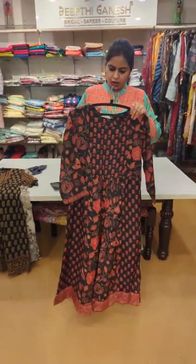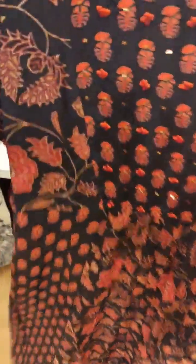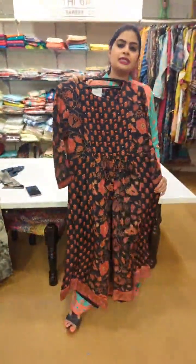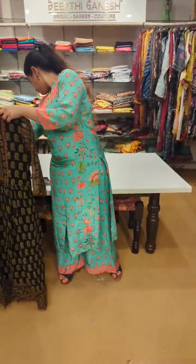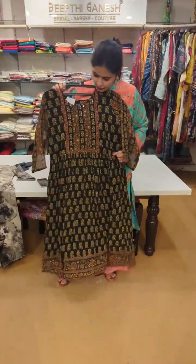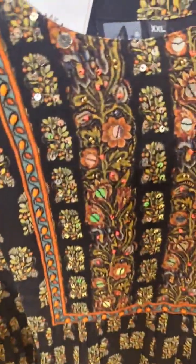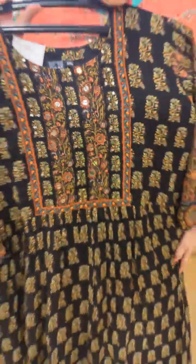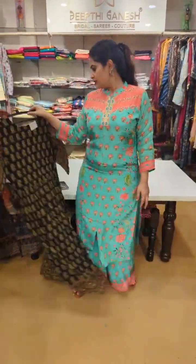Another one which is in pure georgette — this is 5100. This is Italian crepe again — hand embroidery and beautiful position print, again a frock style. 5100. This is one more in pure georgette — 4500 with embroidery, hand work, beads, sequins work, and also very nice stylish buttons. 4500.